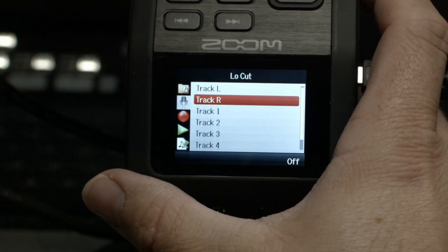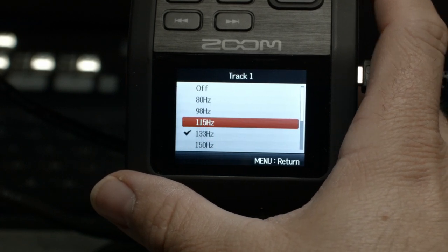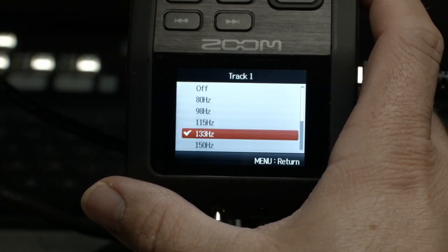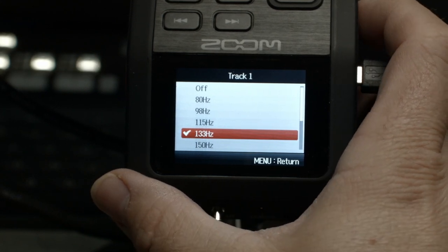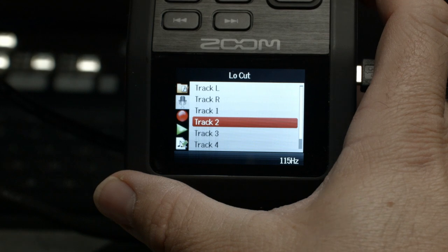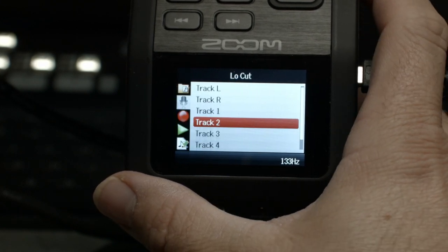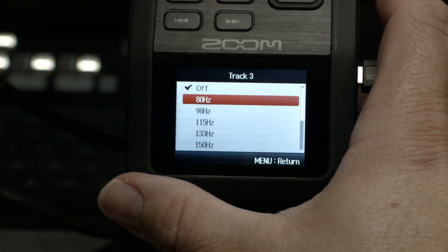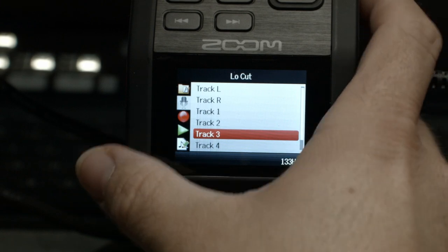We're going to go into the low cut and apply a low cut at about 133 hertz. That'll still give us some low end in the microphones but take out any extra rumble that we might run into. So we'll just set those and I think we're good.